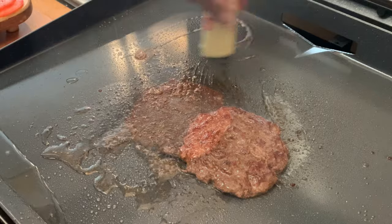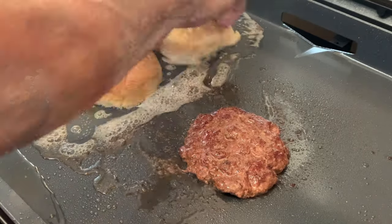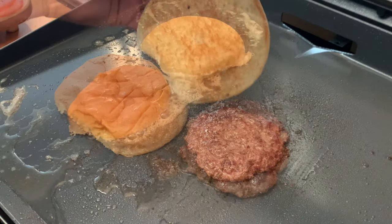While we're waiting on the burger to finish, let's toast up some buns. Put down some butter, toast your buns for about a minute, then just set that aside.